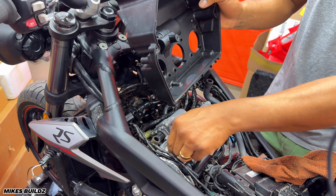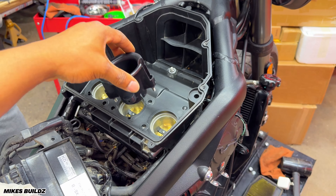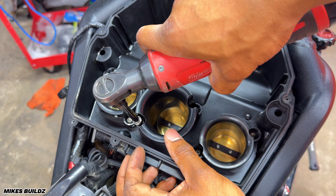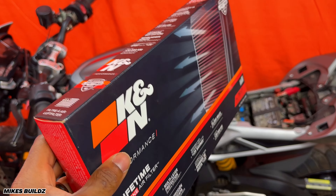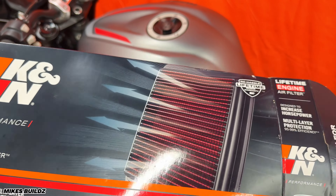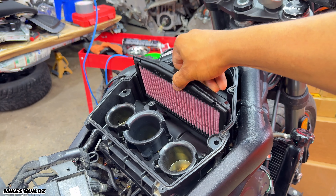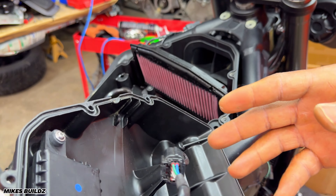Now I'm going to remove the air filter. It looks like this is the immobilizer system, which is not going to be fun. That means we can't even start this bike without getting the key programmed. Have that disconnected. Now I'm going to disconnect the ECU brackets — and we have the ECU disconnected. Now I'm going to disconnect the hose over here. And now we have the air box assembly out.